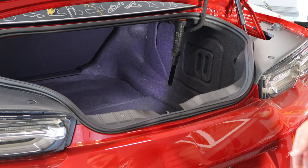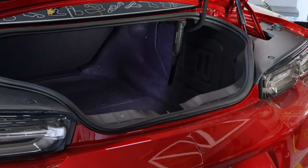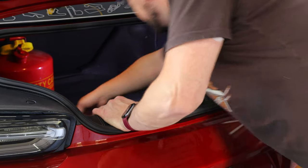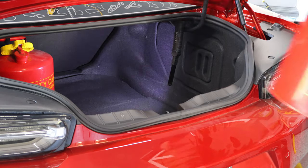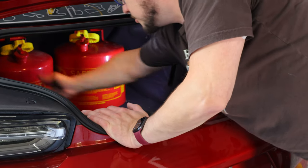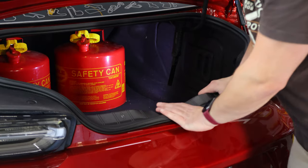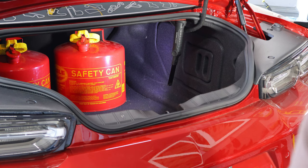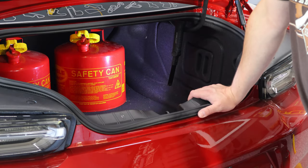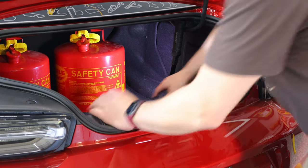I'm going to show you how I start to load things into the trunk — I put a light in here so you can see easier. I start with my two five-gallon gas containers and set them way back in there. The reason I start with those is they kind of fit great, and I transport them empty because it's not really safe to transport full fuel in an enclosed car. Usually I fill them up at a local gas station close to the track so I don't have to pay like ten dollars a gallon for whatever fuel they have on site.